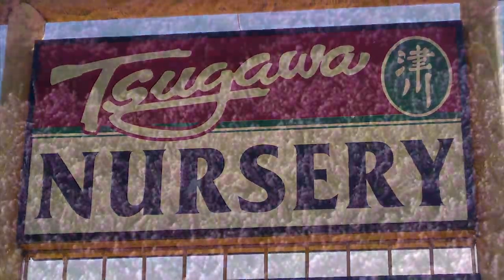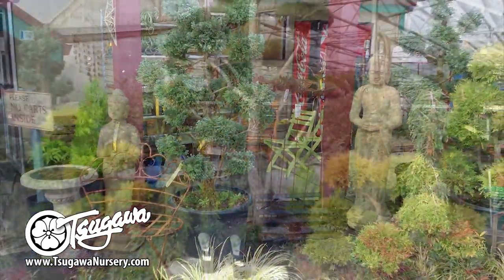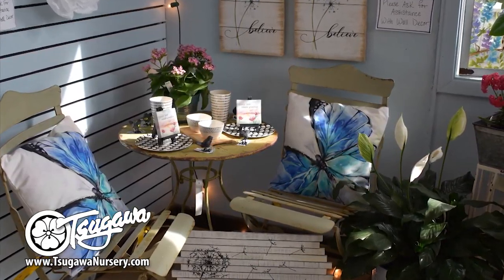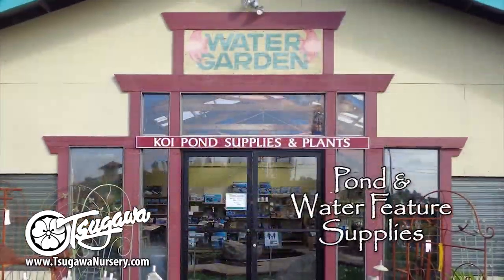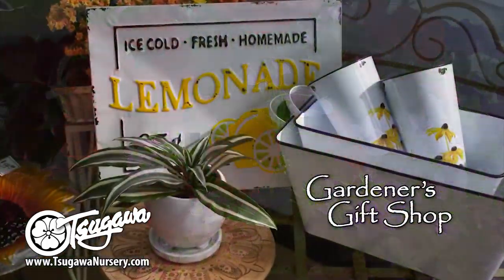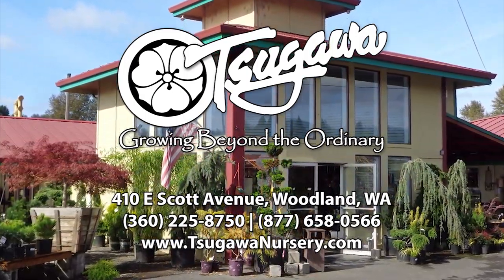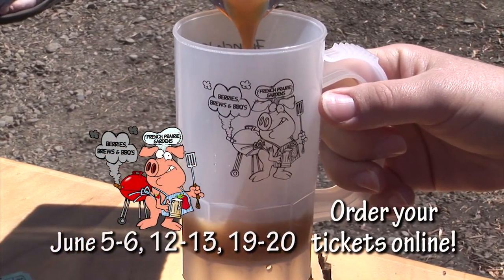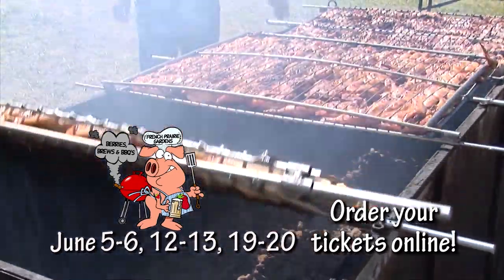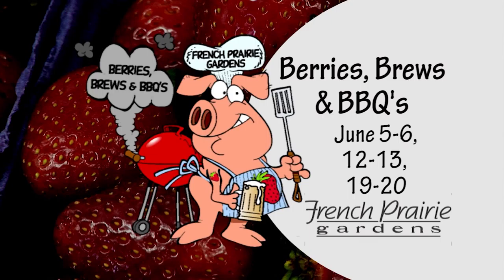At Sagawa Nursery, we always talk about taking your garden from ordinary to extraordinary. That means bringing you the newest and best plants and unique garden items. We'll help you transform your garden into something that's extraordinary. We also have some great gift items and even a few surprises for inside your home. Sagawa Nursery — growing beyond the ordinary. Join us for Barry's Brews and Barbecue, now happening three weekends in June. Featuring Oregon Craft Ciders and Brews and Barbecue. Enjoy barbecue, you-pick strawberries, hay rides, live music, and much more. It's farm fun for the whole family at French Prairie Gardens.